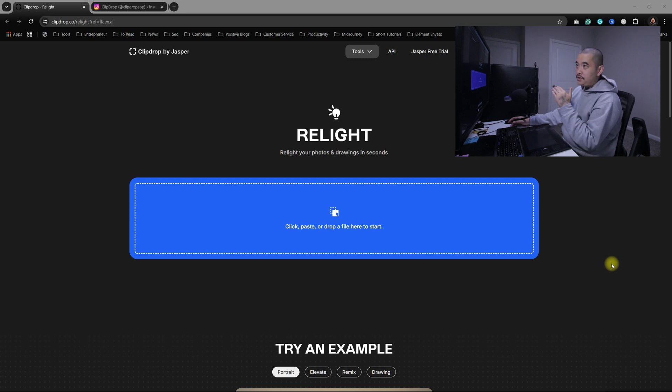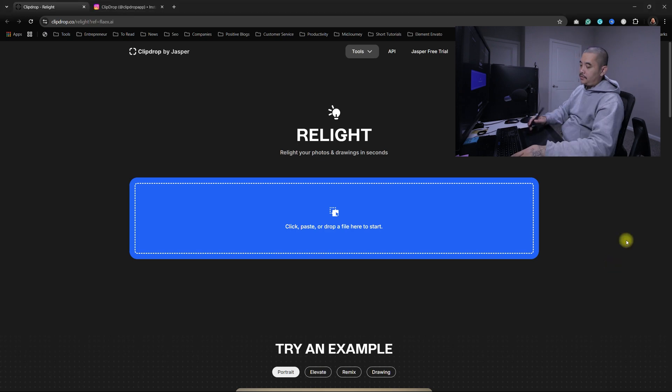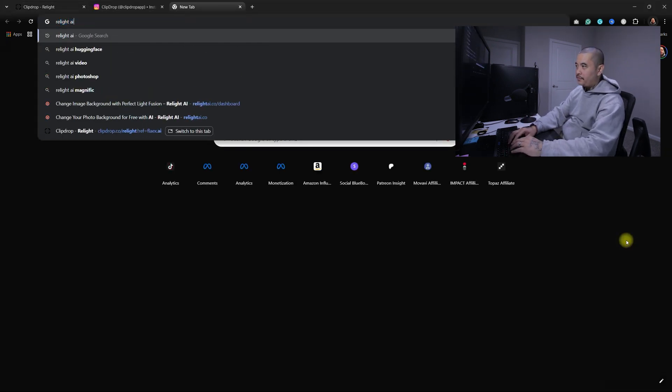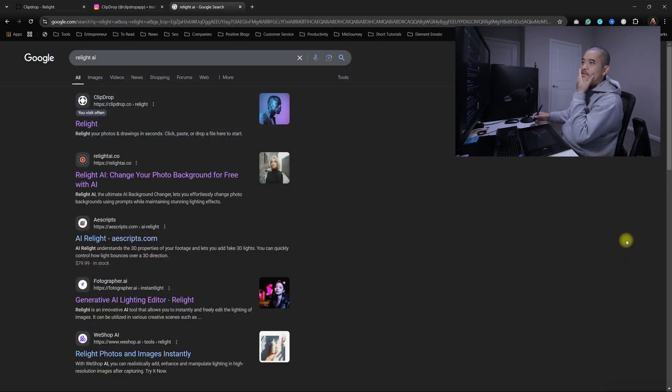So this is going to be my first time using ClipDrop Relight. The only reason why I found this is because I just Googled it as like Relight AI. So I was trying to look for an AI program or software to relight my image. I've seen it right here — it's the first one that popped up.